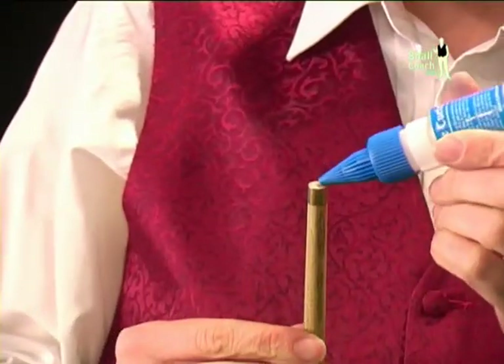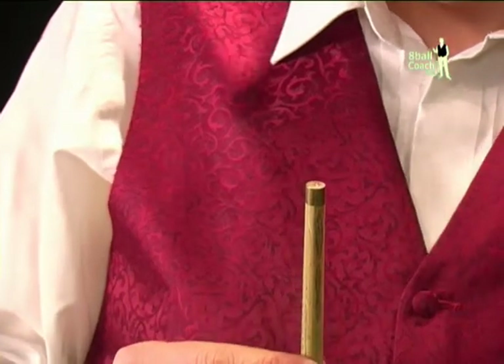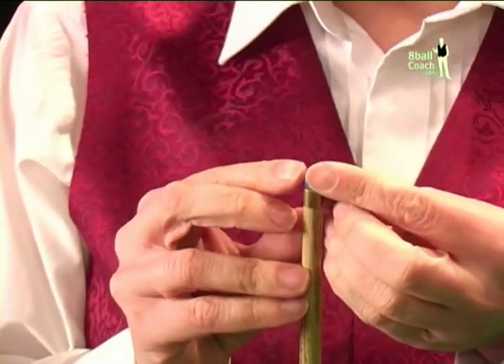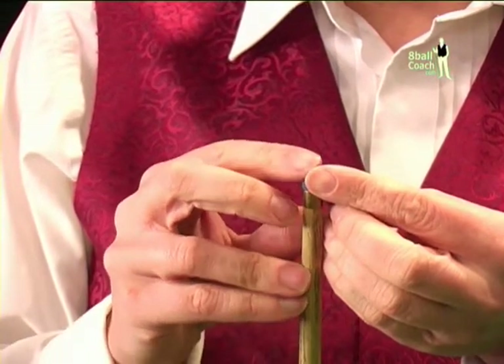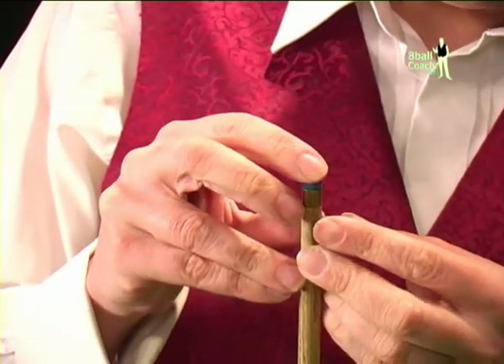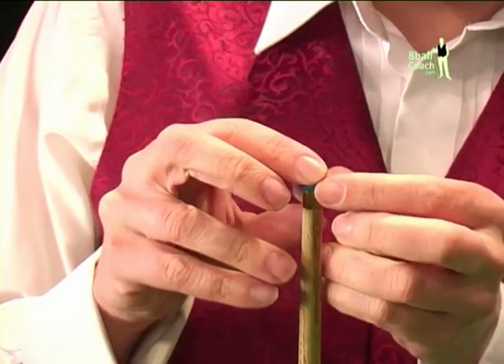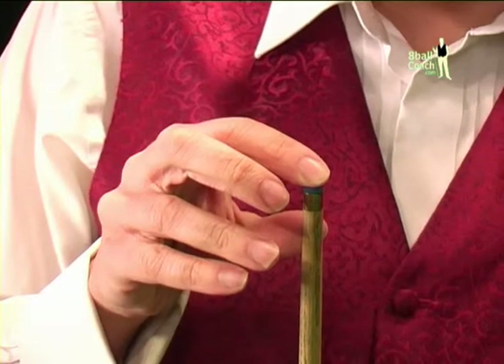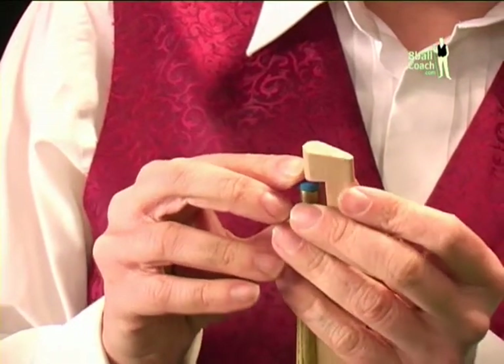Now the tricky bit. Get the tip clamp ready and apply the tip cement to the top of the cue. Put the cement to one side and then take the tip and align it to the top of the cue. Don't apply any pressure yet. Once the tip is sitting on the cue, centre it by pushing it gently from side to side. When you're happy it's in the right position, grab the clamp and secure the tip in place.